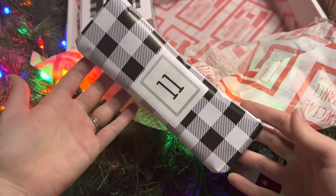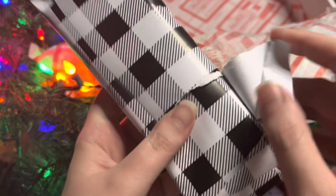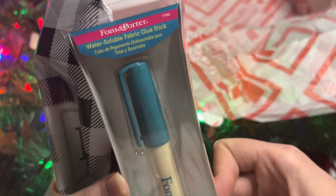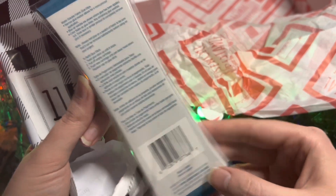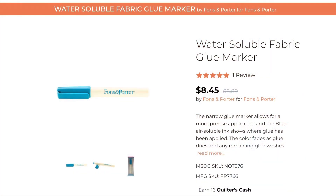Day Eleven — gift wrapped in our little checkerboard wrapping paper. Super useful item: the Fons and Porter water soluble fabric glue stick. This helps you with your paper piecing — you can glue your fabric onto your little paper pieces and it holds them in place rather than basting them. Then it just washes right out.